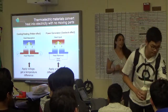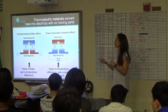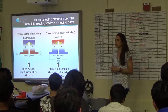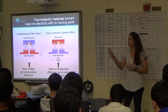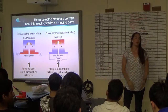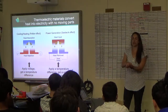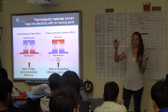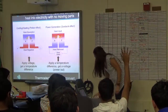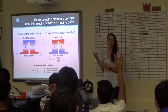Thermoelectrics are a very interesting material because they convert between electricity and heat. You can use them in either direction: apply a voltage to the material and you get a temperature gradient — which is how seat heaters or coolers in your car work — or you can put the material in a temperature gradient, hot on one side and cold on the other, and get power out. The bigger the delta T, the better your power output will be from these devices.